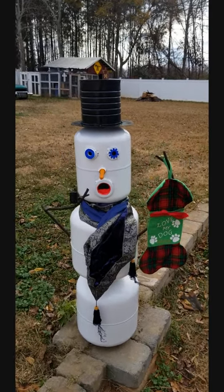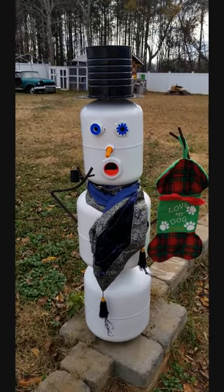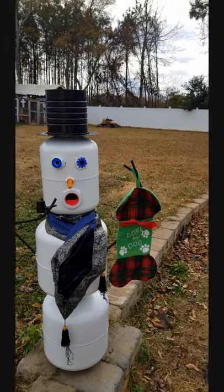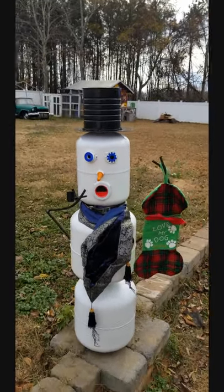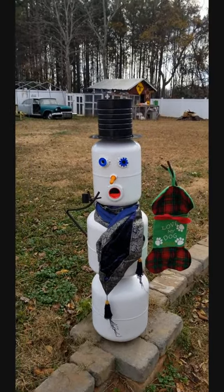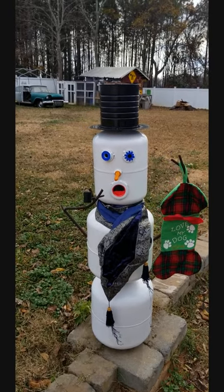I got the second coats on and now it looks a lot better. Went ahead and threw a little scarf on there and got him holding a stocking for one of my dogs. Let me know down in the comments what you guys think about that, and be sure to hit that like button. I'll see you guys next time — have a wonderful week. Peace.